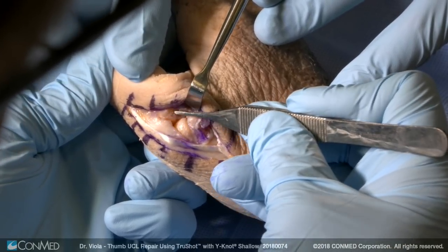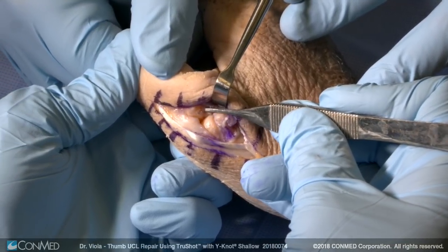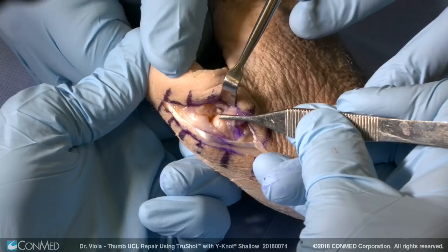Here's the dorsal surface of the bone. The normal insertion site is at the junction of the middle one-third of the base of the proximal phalanx and the volar one-third.